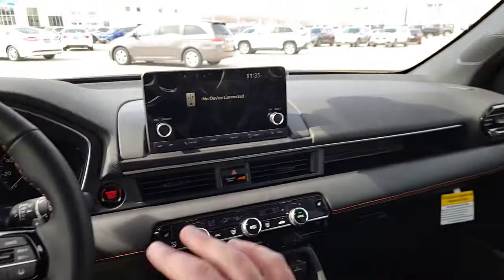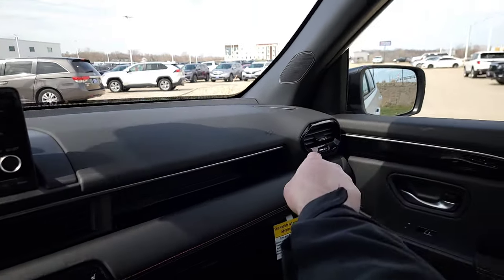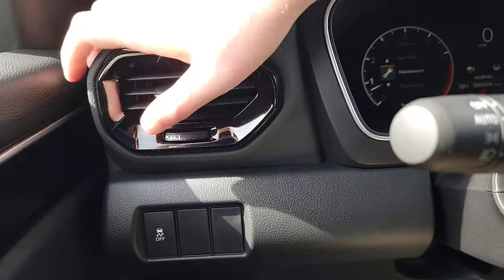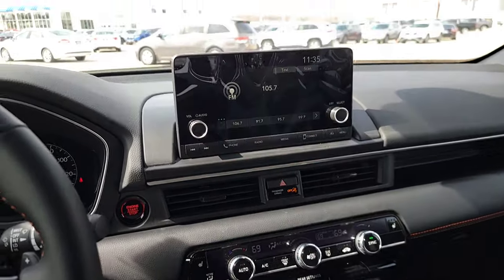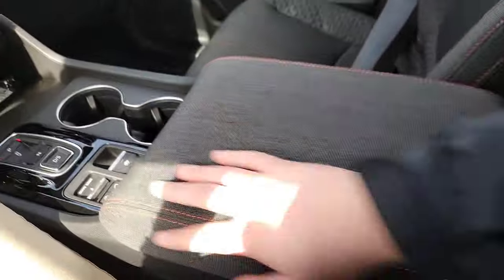Looking at the dash: there are adjustable vents, a massive tray area, and hazard lights — hopefully you never need them. There's a nice little ledge to rest your fingers while navigating. Orange stitching continues on the dash. There's an armrest as well.